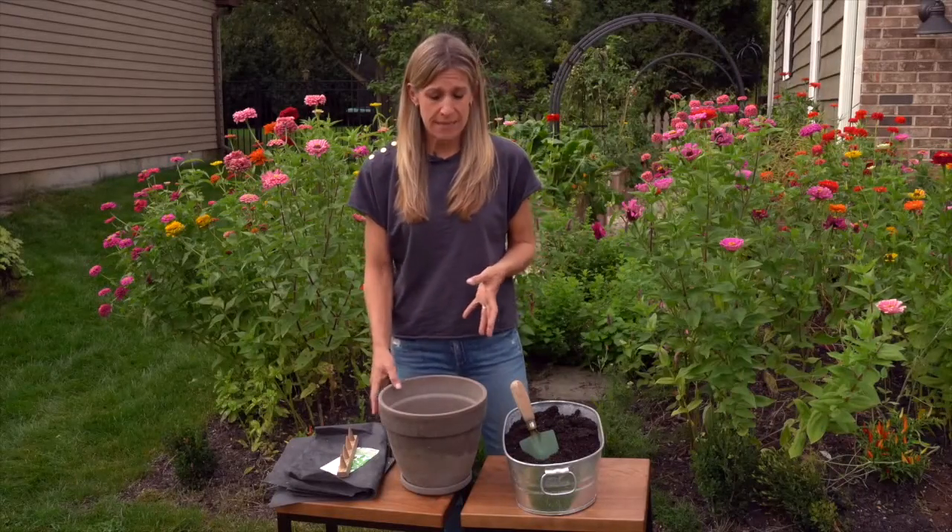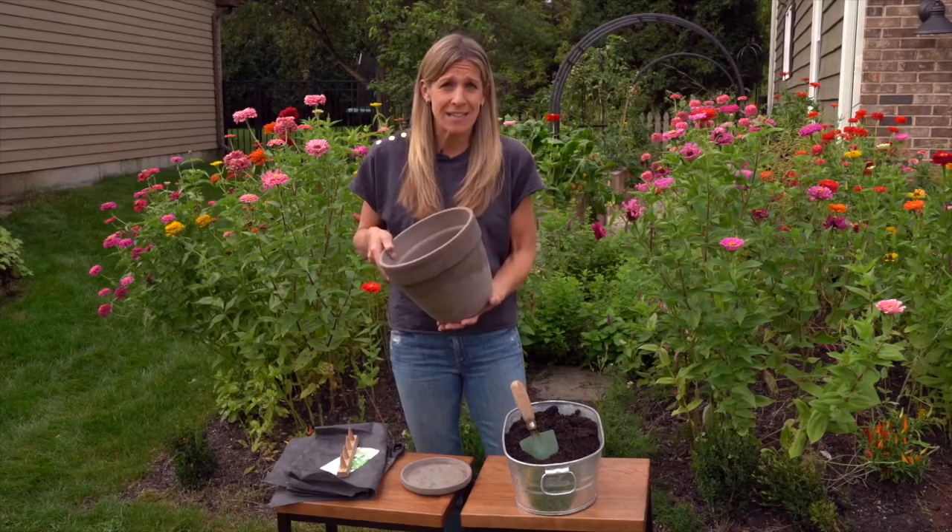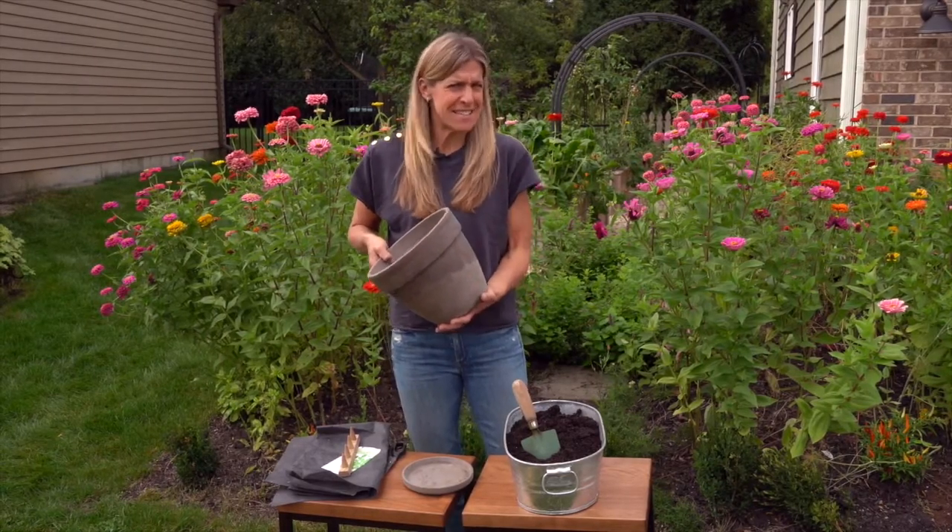In this lesson, I'm going to show you the step-by-step to plant a terracotta pot with arugula seed. So let's get started — or I should say, let's dig in.